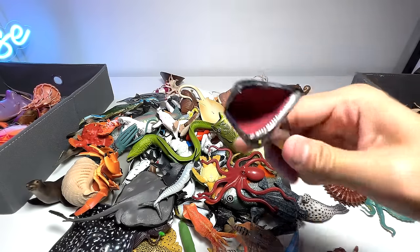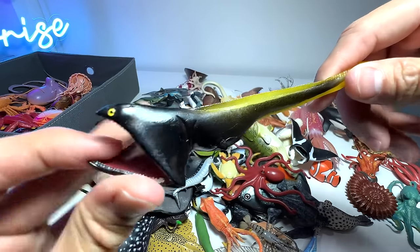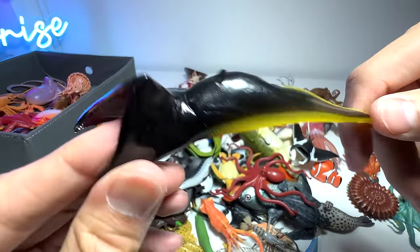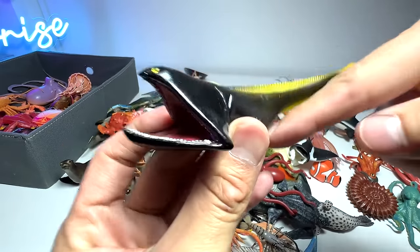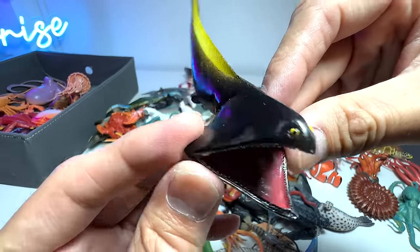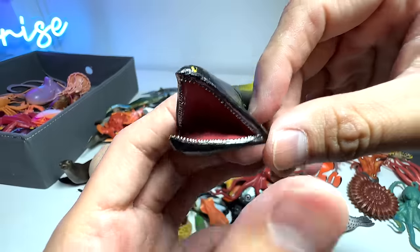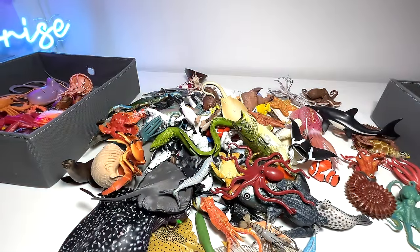Next up, we have a gulper eel. We just got this one very recently, and I had a hard time finding out its name — one of you guys actually told me that it is a gulper eel. It's one of the weirdest-looking sea creatures out there, and kind of very rare as well, hard to spot.